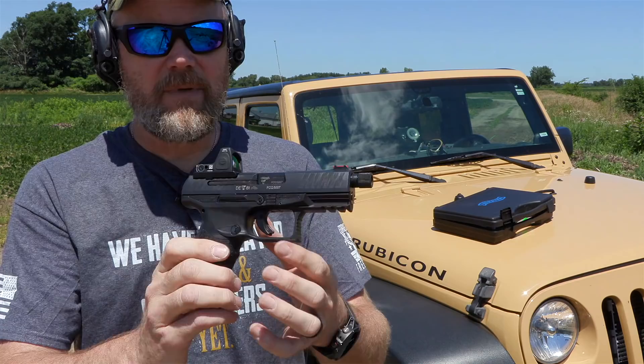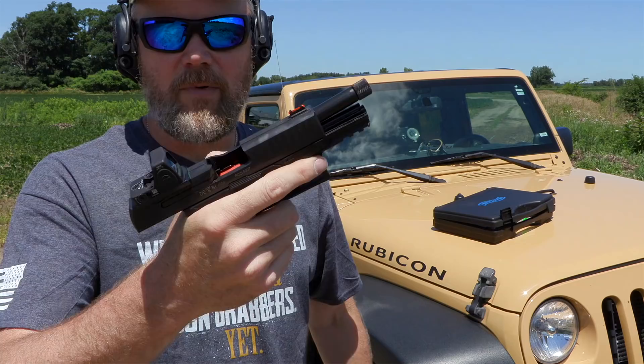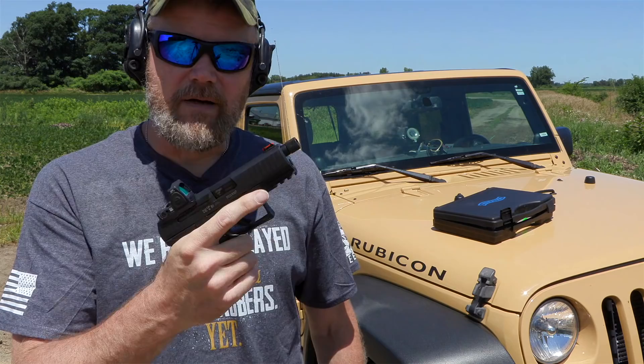It has a threaded barrel, half by 28, a high-vis front sight, and ambi controls for the slide stop — so you have a slide stop on both sides. You can see how it's textured; it's meant for pushing up or pushing down, so it does properly function as a slide release from both sides of the gun. It's a very cool little pistol.